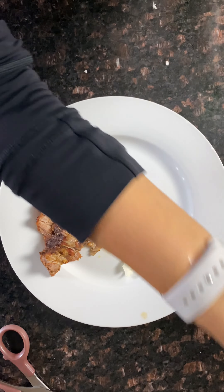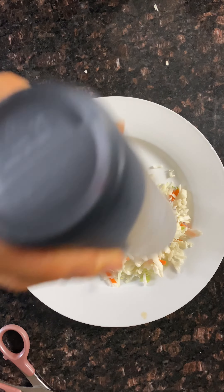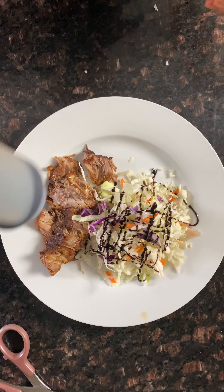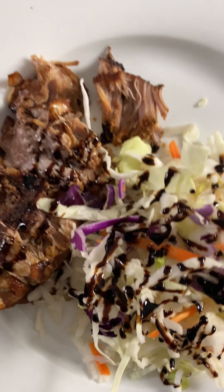We have to cook it. It's a lot of hot water. I'll see you next time.